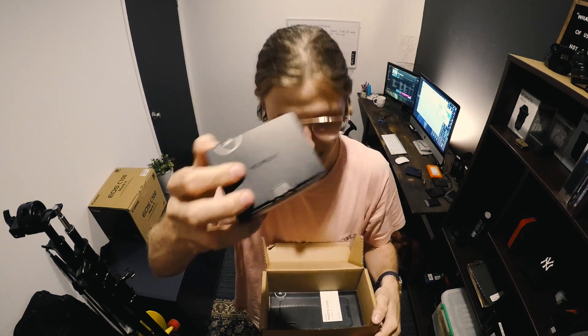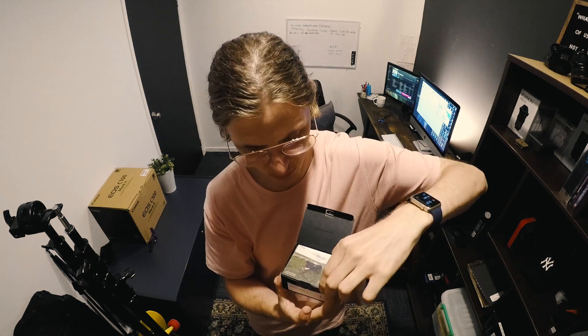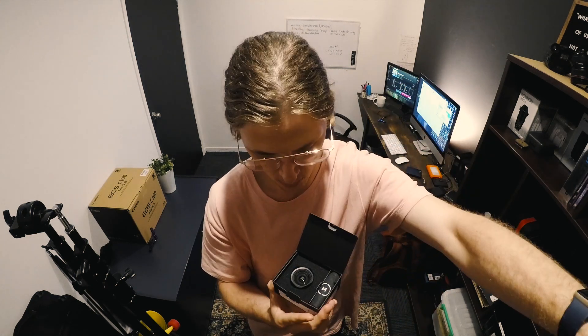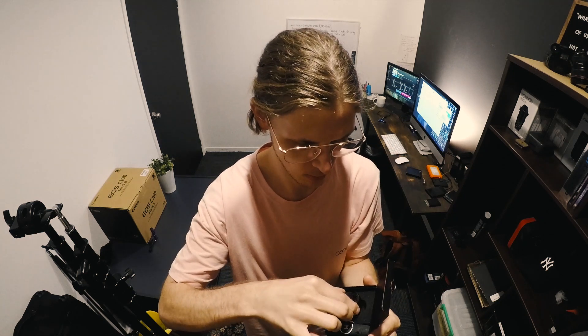A Moment wide angle lens, and an iPhone X in their black canvas case because it looks so cool. We'll start with the lens. I got the wide angle, and there's a cool photo here, probably taken on the lens. A bit of instructions. That is very cool — and that has got some weight to it. I was not expecting this. This just reeks quality.